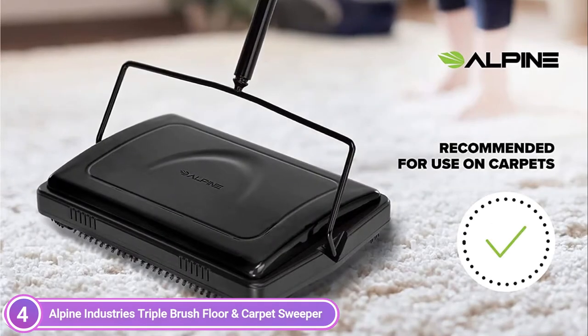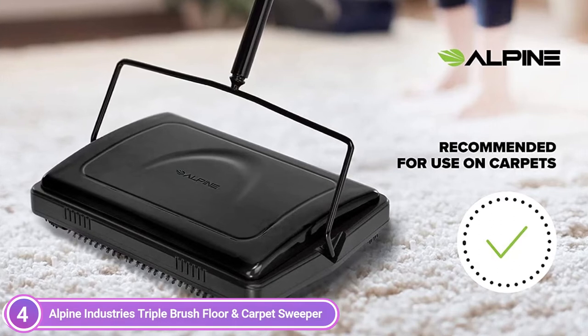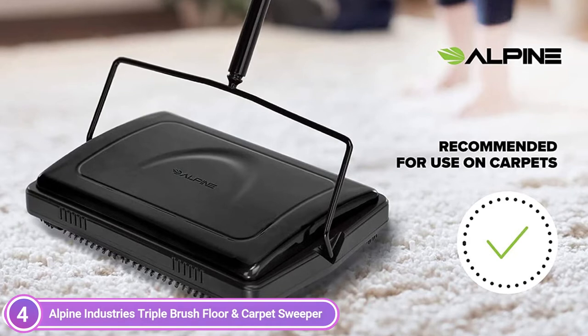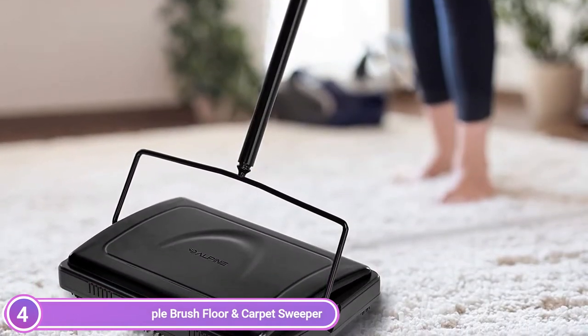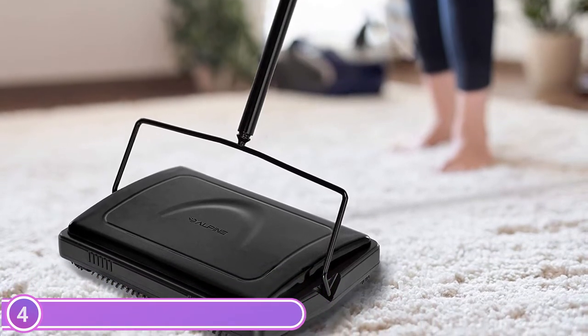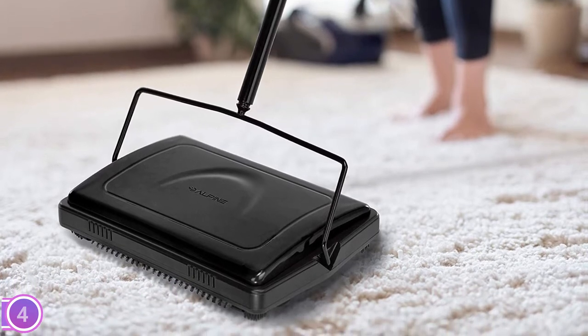Easy to move and lightweight, it is able to effortlessly sweep away dust from tables and chair legs and even under furniture. It's also easy to move from room to room to sweep your home. It allows you to clean the floors without disturbing anyone else. The sweeper is operated manually and does not disturb the surrounding area, which makes it ideal for residential or commercial establishments.